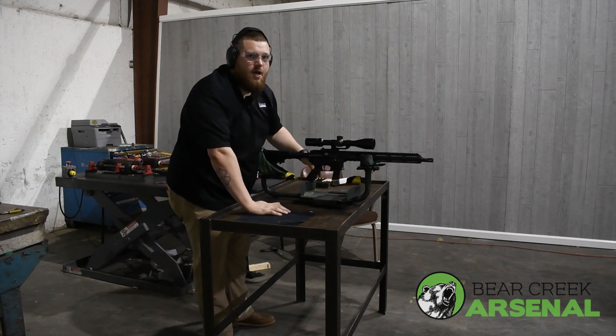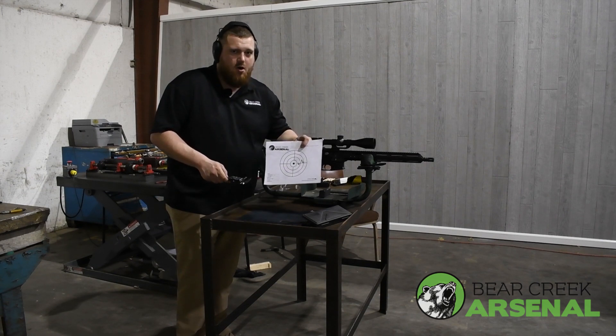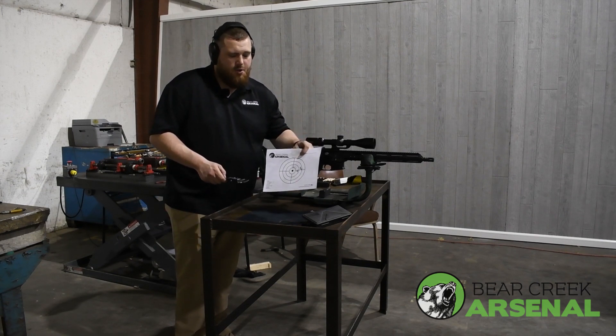Alright, let's go down there and see how we did. Alright guys, three shots at 100 yards with 124 grain Gecko 9mm.